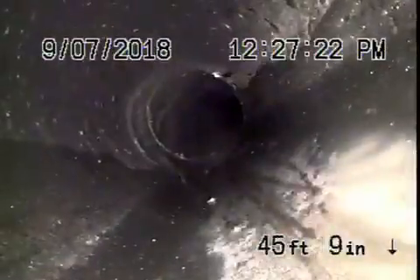Coming onto the property now, we transition to some ABS plastic pipe out here in the front. All ABS, and this is all in good condition.